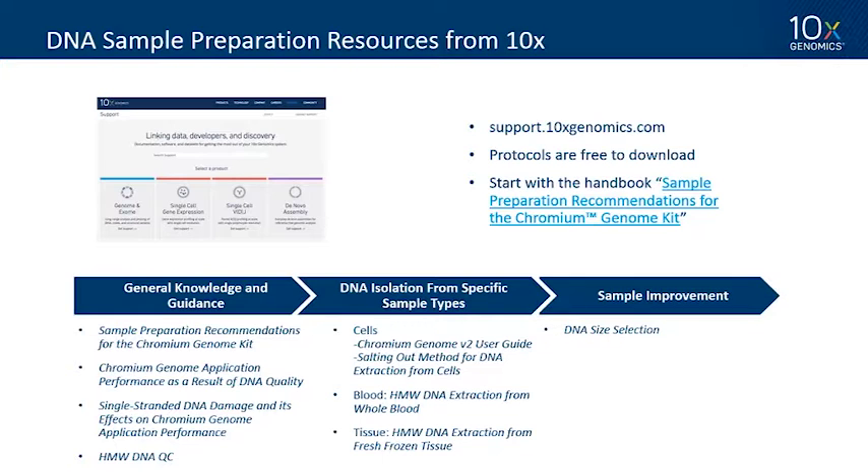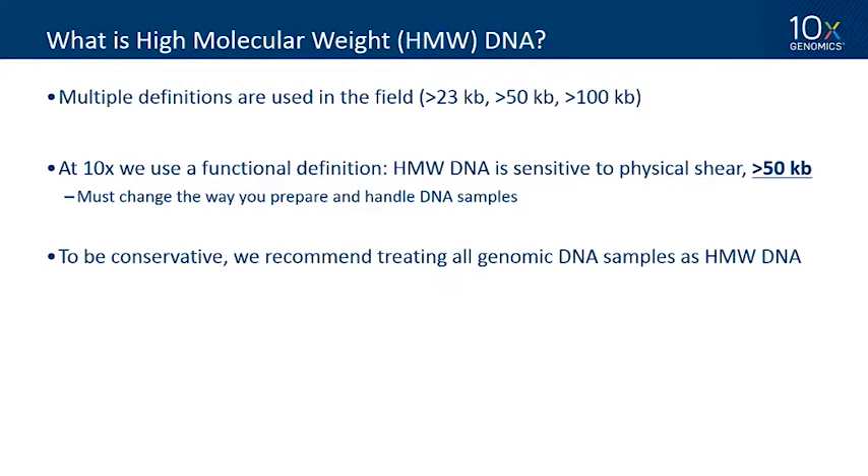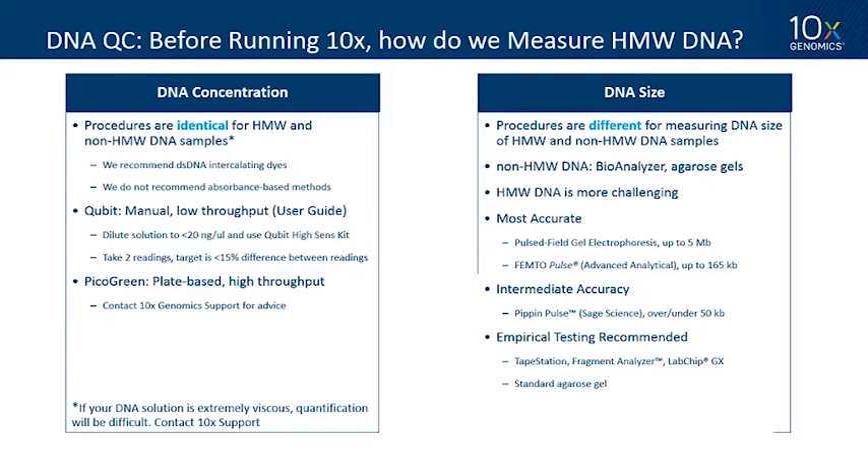What is high molecular weight DNA? Multiple definitions are used in the field — greater than 23 kb, greater than 50 kb, greater than 100 kb. At 10x we prefer a functional definition: high molecular weight DNA means the DNA is sensitive to physical shear, which starts to happen around 50 kb. If you're worried about how you're pipetting it, it's probably high molecular weight DNA. To be conservative, we recommend treating all genomic DNA samples as high molecular weight.